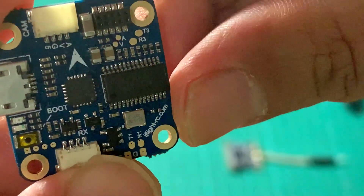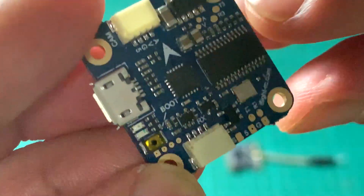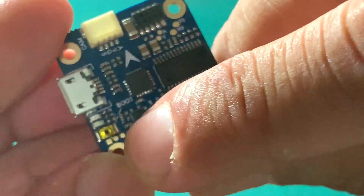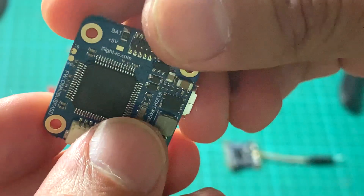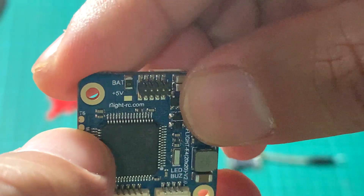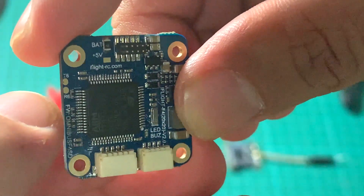The flight controller has a 5 volt BEC with a maximum of 3 amperes and is capable of running 2S to 6S. There are also TX3 and RX3 pads, a boot button, a 5 volt connection pad, and TX6 and RX6 pads. You can connect a RunCam Split Mini 2 to control its configuration through these pads.